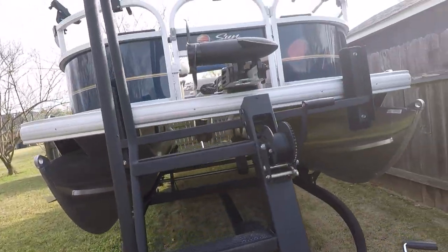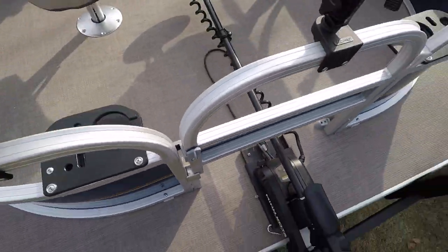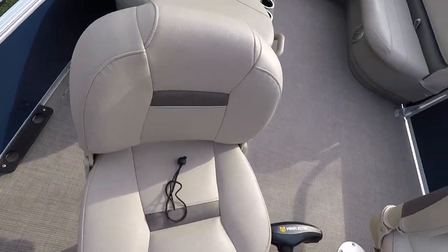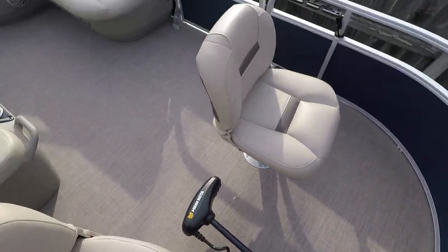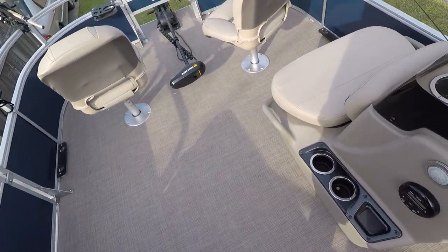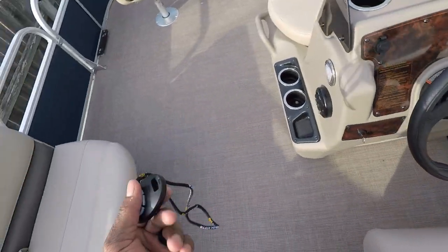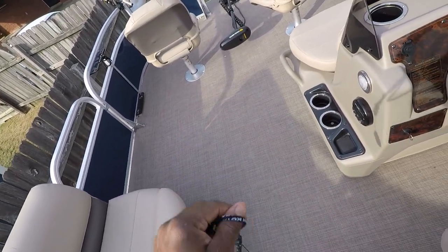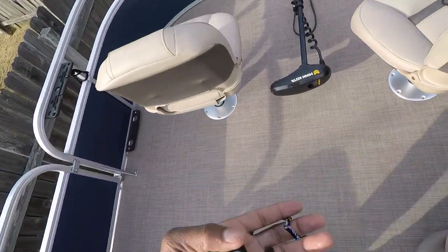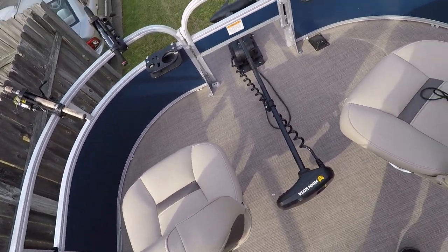I did get the fishing package with the 50 horsepower, so the trolling motor itself came with foot pedals — and I hate the foot pedals, that's just me. So I went out and purchased the Minn Kota remote Co-Pilot adapter. It was super easy to install — I can be sitting right back here controlling the motor up front instead of worrying about the foot pedal and all those cords in the way. I'll put the link down below; it's probably about 120 to 150 bucks and very easy to install, well worth the purchase.